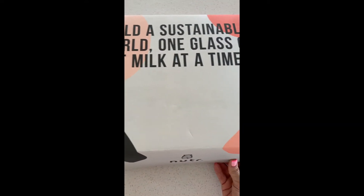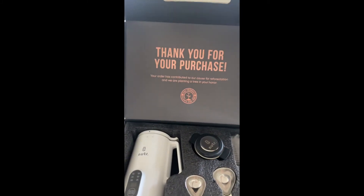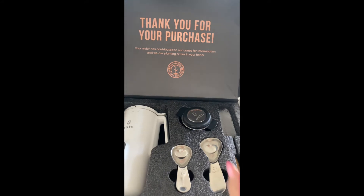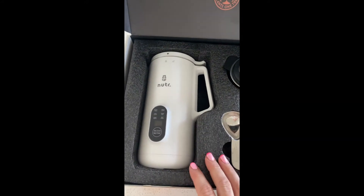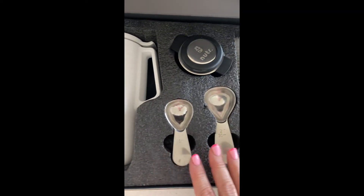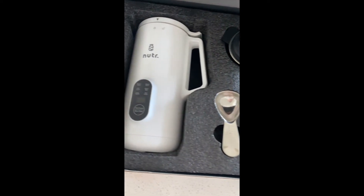When you go to unbox your Nutter Machine, you're going to see this really beautiful package. The thing that I love about this company is not only do they plant one tree for every single machine that's purchased, but they send you every single item that you need to make all of your plant-based milk.